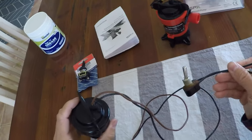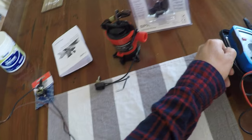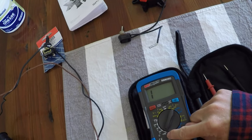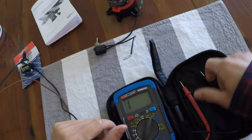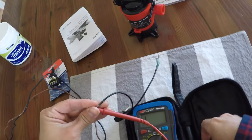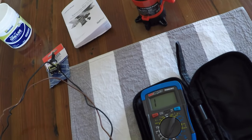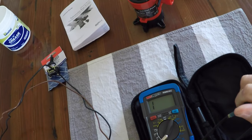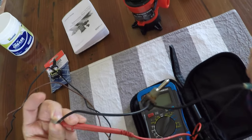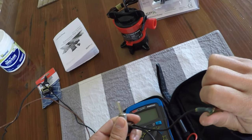I wasn't sure what was failing, so to figure that out I've got my multimeter here, flicked on the continuity symbol. It's pretty easy — I just connect the wires together, negative and positive, and it should go much lower than one, approaching zero. So far nothing, but the switch is in the off position, so I'll flick it to the other position and try that.